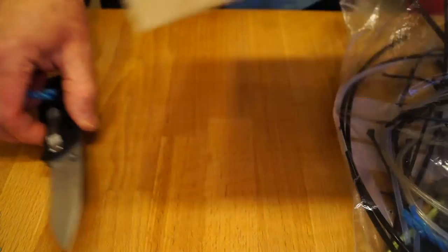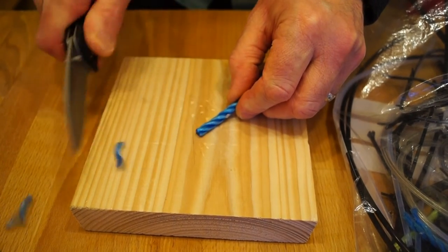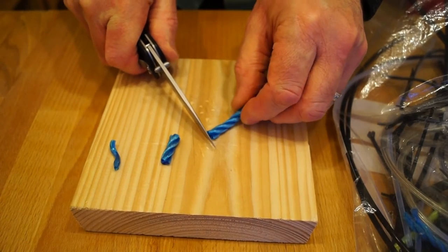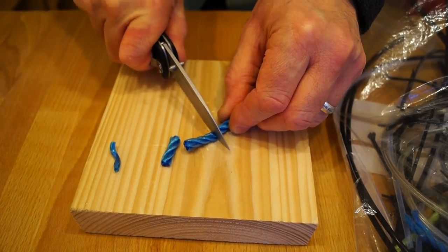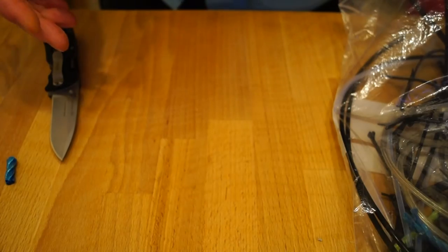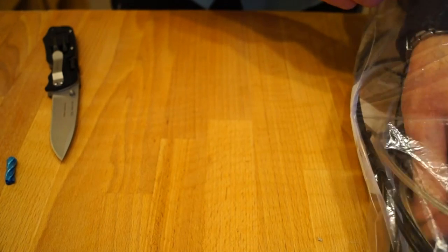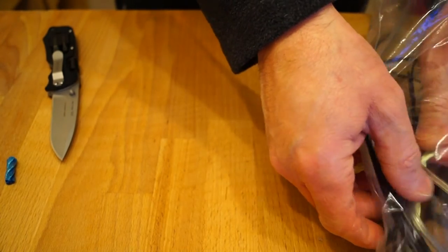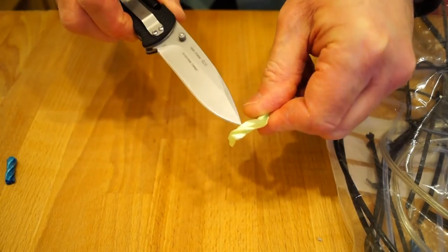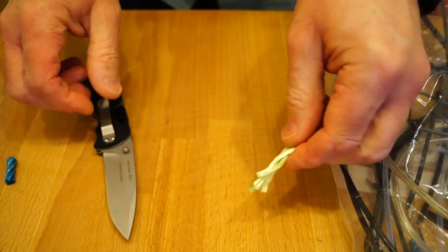Let's get this little bit of blue rope in here first. Now you can see how good that is — gentle rocking motion and away it goes. That's good. Very good.